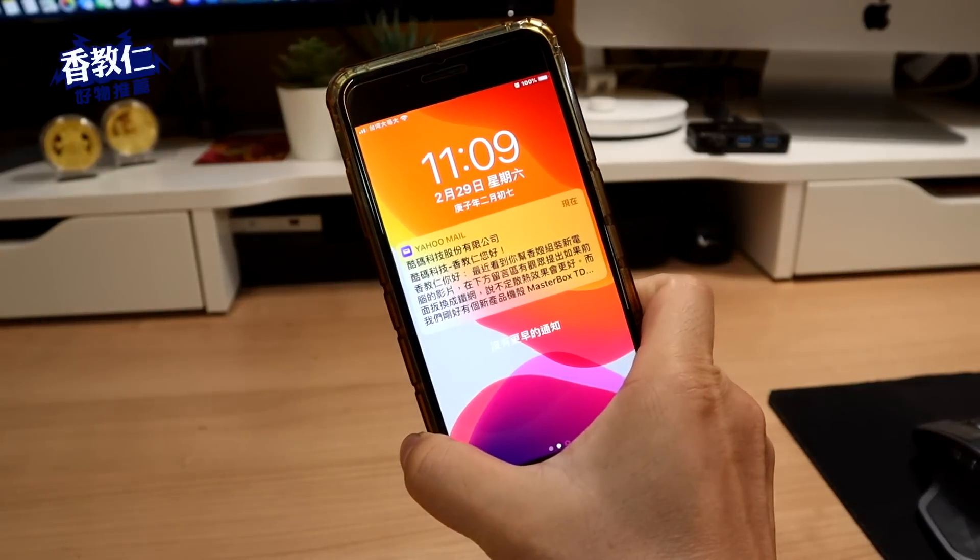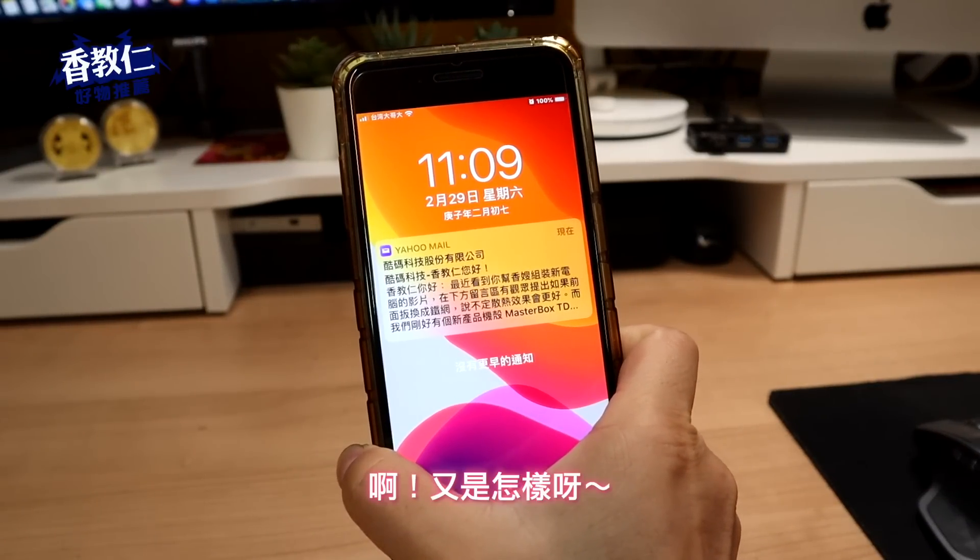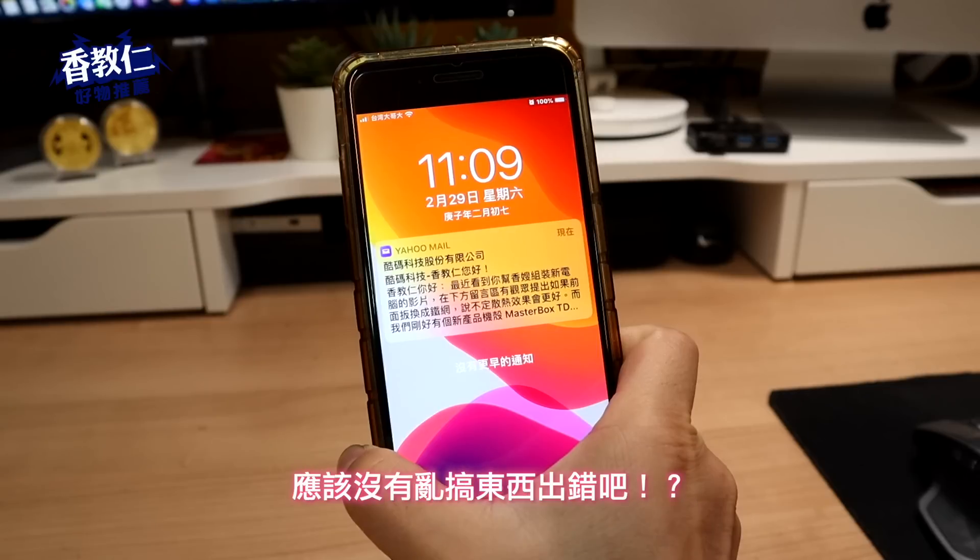咦？不会吧？库马科技来信？又是怎样啊？我最近都在拍学术教学影片，应该没有乱搞东西出错吧？